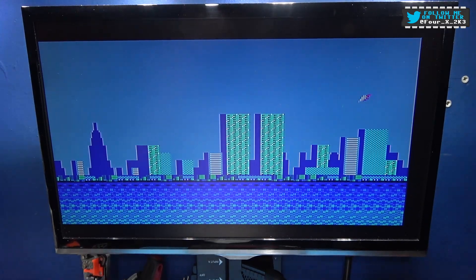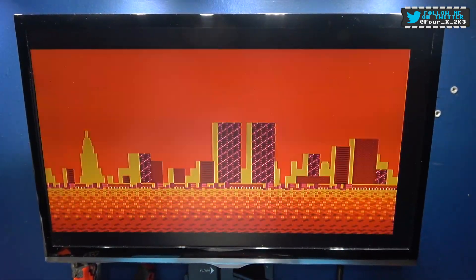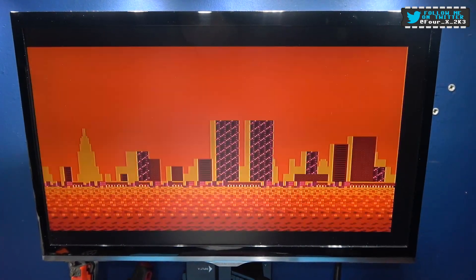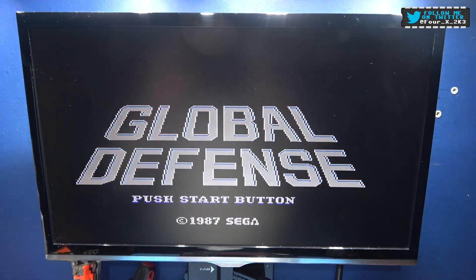Cartridge is back in its housing. Power on — and it boots the game, we already know it works. So yeah, there you go guys — another successful repair. Hope you liked the video. If you did, like, comment, subscribe, all the usual stuff. And as always, I'll catch you on the next one.